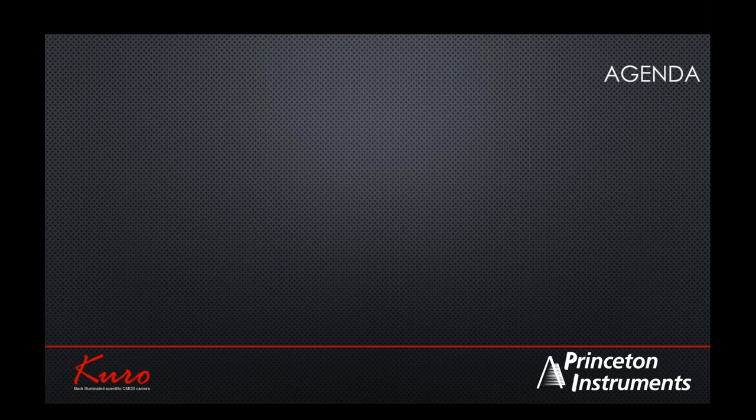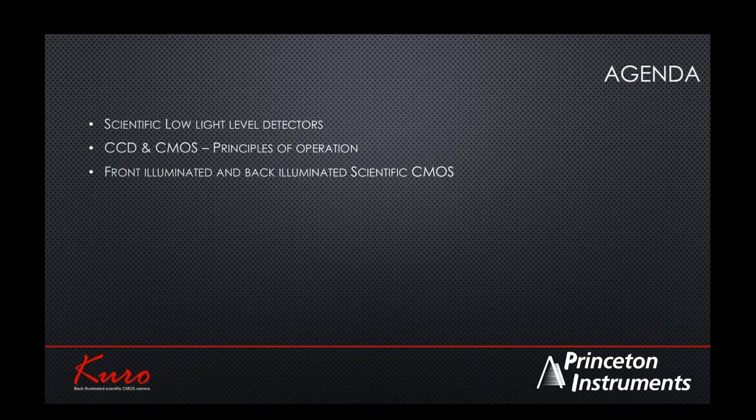Today's agenda: given the varied backgrounds of the registrants, I will give a small introduction to what really constitutes scientific low-light-level detectors, and go into principles of operation of CCD and CMOS. Then the crux of the discussion is front-illuminated versus back-illuminated — what the main differences are. I'll also address whether this technology is right for your application, and I'm open to answering questions at the end.